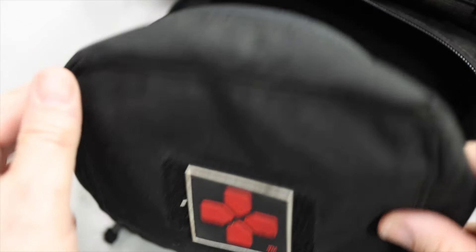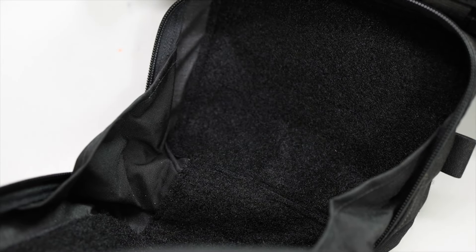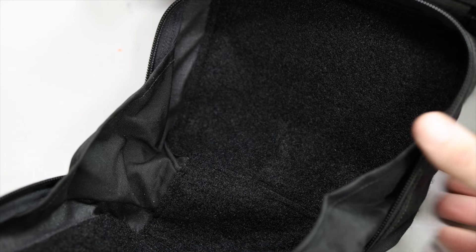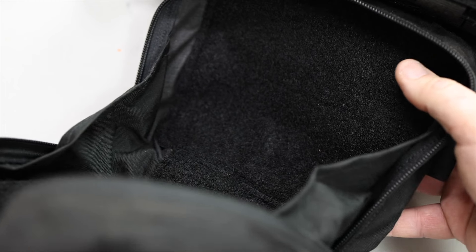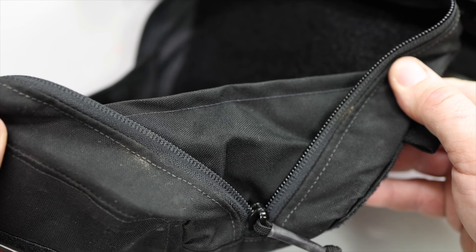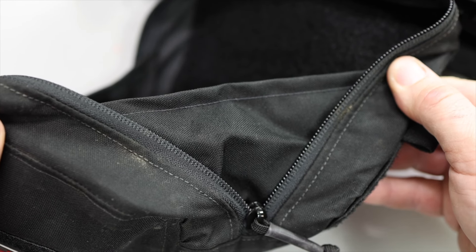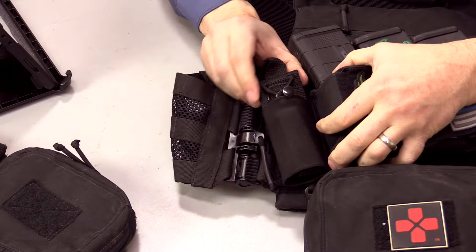Another aspect of the med pouch — whether small or large — is the inclusion of internal velcro, so if there's an organization system you want or you want to velcro in a divider, you certainly can. The sides also have kind of guards to prevent all your gear from falling out. You can just tell that these guys have used the gear and are thinking about stuff, rather than just making a flap-type pouch where as soon as you open it everything could fall out.